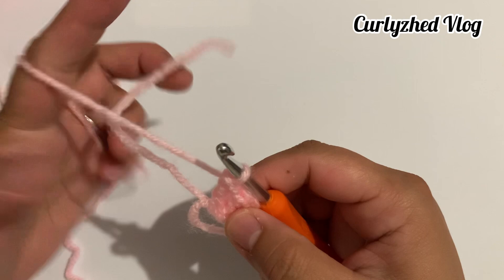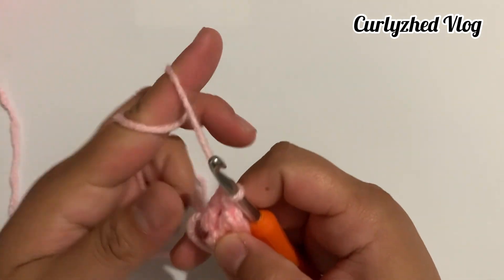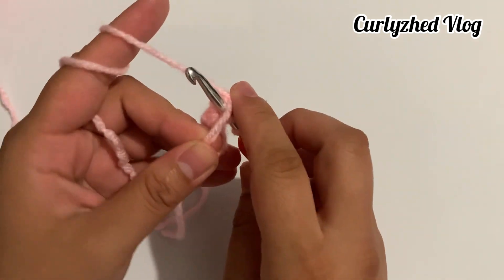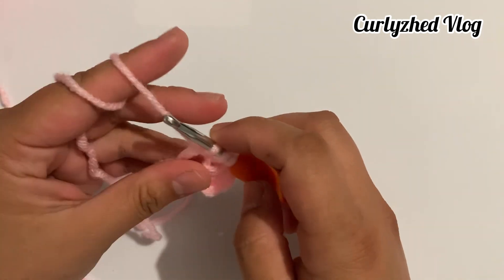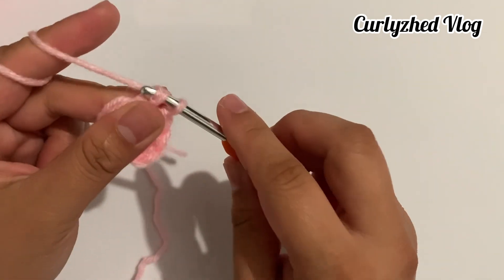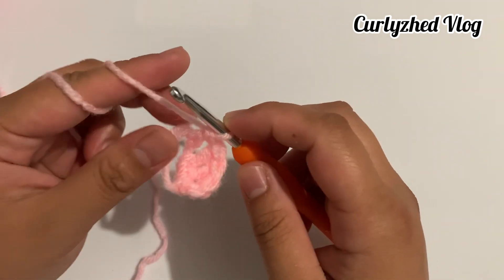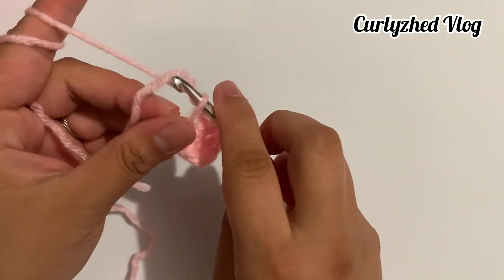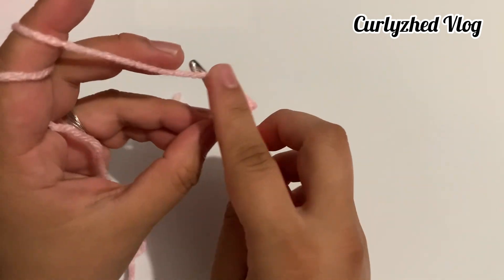Next step is three double crochets. To do this, yarn over, insert your hook on the magic ring, yarn over and pull up a loop, yarn over and pull through on the two loops, and then yarn over and pull through on the last two loops. Repeat these steps and make three double crochets.